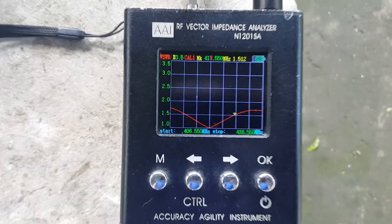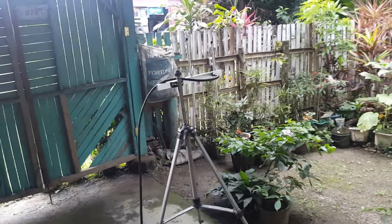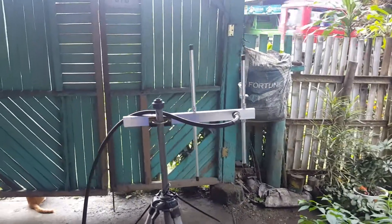This antenna is suitable for the intended frequency of use with a center frequency of 410 MHz. This antenna is ready to ship — until next time, thank you for watching.